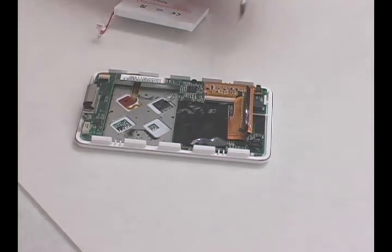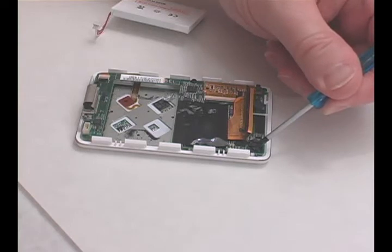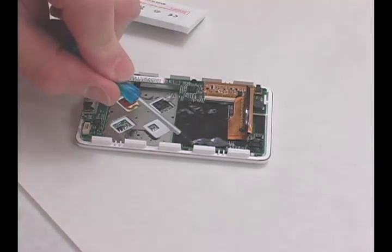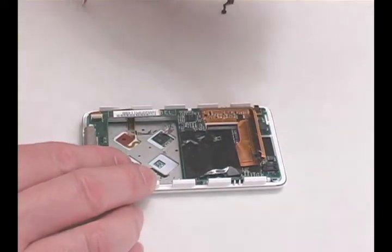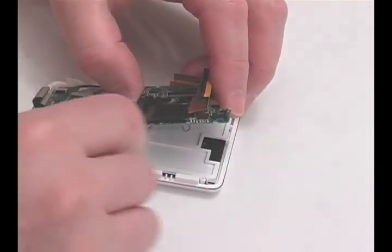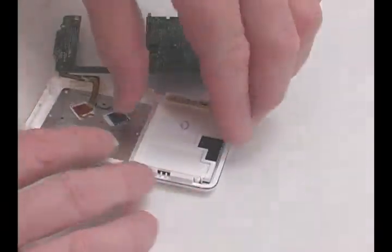Remove the Torx screws holding the main board in place. Flip up the black tab on the LCD connector to release the ribbon cable. Lift out the main board and remove the LCD. Replace it with your new LCD.